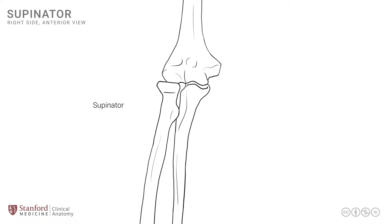The supinator muscle has two areas of attachment. The first comes from the proximal ulna, and the muscle wraps around the posterior part of the proximal radius, and therefore is hidden from our view — a hint of that muscle is seen by the dashed lines. The second component has its attachment onto the distal humerus. Both components unite, and the fibers then wrap around the proximal radius to attach onto its anterior surface. One attachment comes from the humerus, and the other from the ulna.